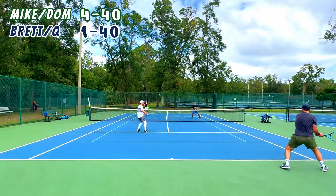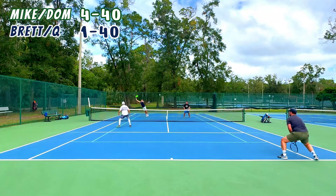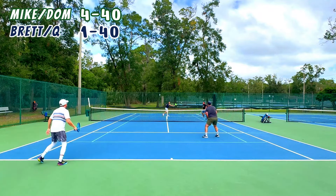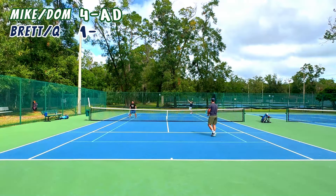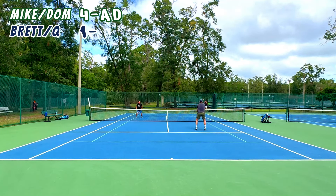Dom was a very nice guy, very good player — really enjoyed having him out here with us. I'm glad we were able to get this match in. Starting to play a little more often than once a week, and this certainly helps, getting out there and playing some doubles.